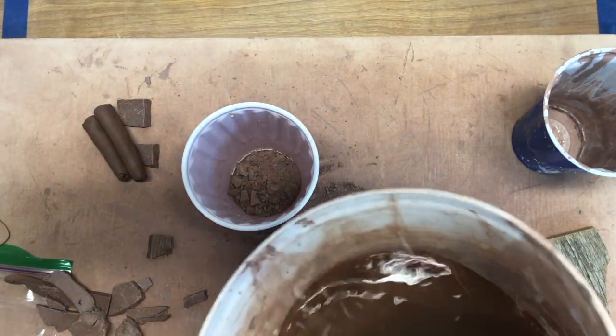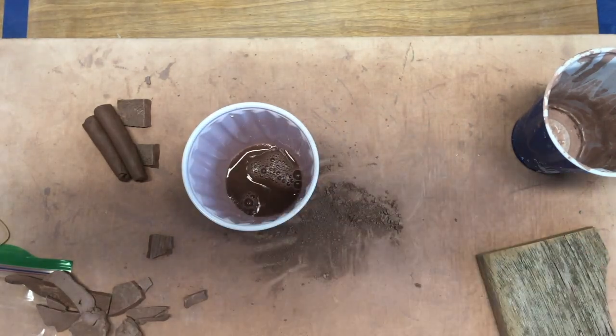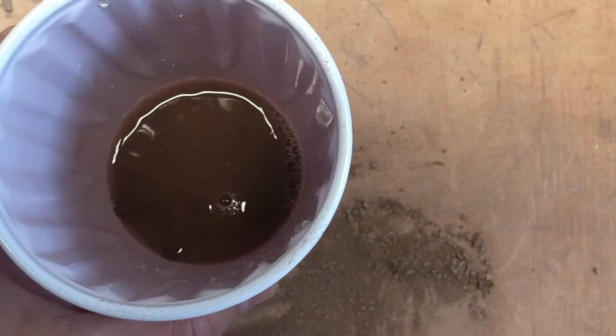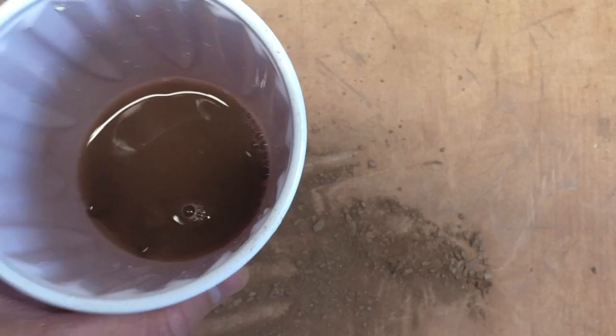Now I have a little water in my bucket right here and I'm just gonna pour a little bit in. As you can see, this will start to bubble, and what the bubbling means is the clay is starting to absorb the water. If we were to let this sit and slake down, this process would be very slow.